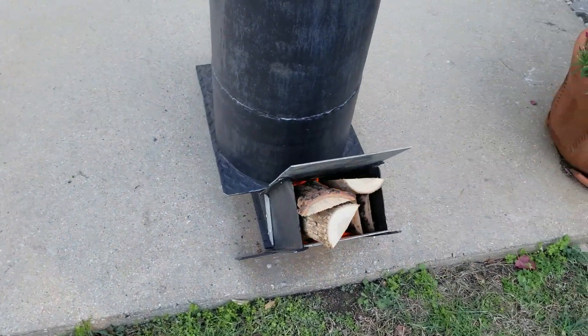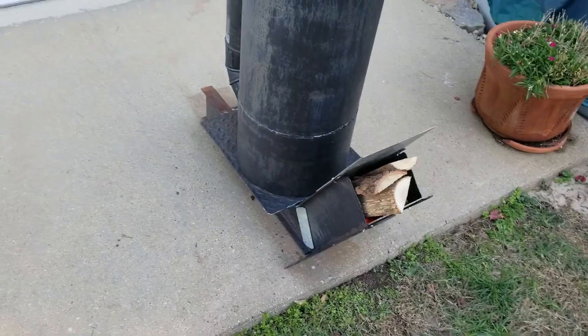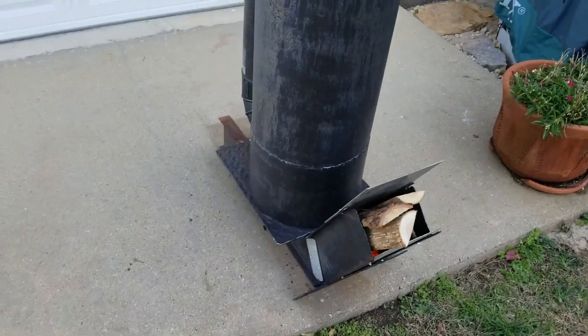This thing is working. The next step is to incorporate it into a mass heater so it can really start to fulfill the measure of its creation. Thanks for watching.